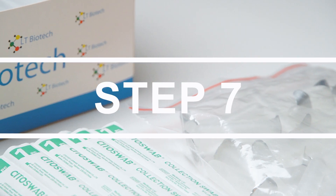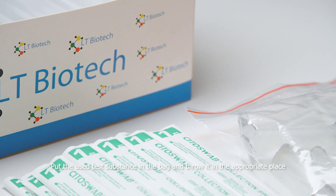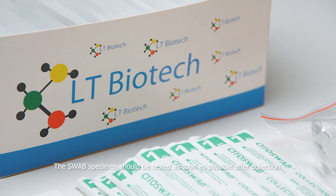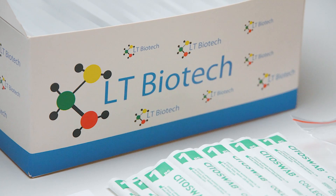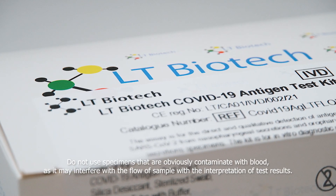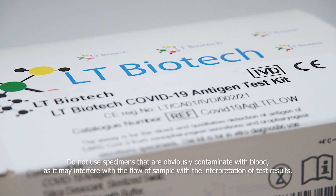Step 7. Put the used test substances in the bag and throw them in the appropriate place. Attention: the swab specimen should be tested as soon as possible after collection. Do not use specimens that are obviously contaminated with blood, as it may interfere with the flow of the sample and the interpretation of test results.